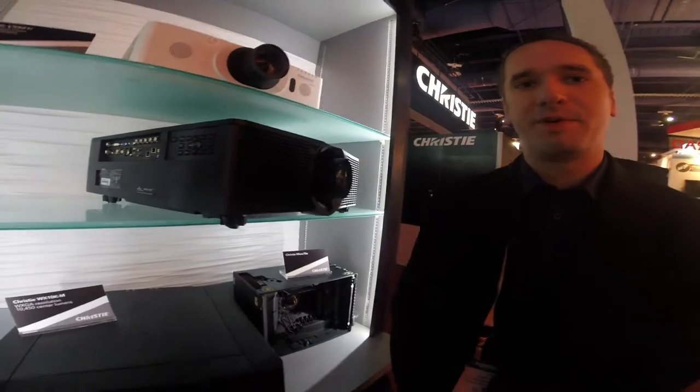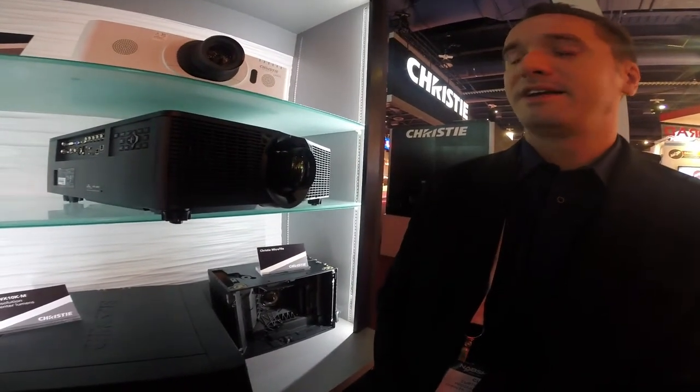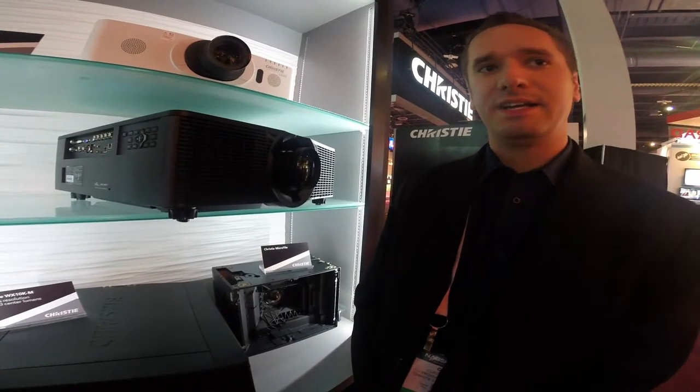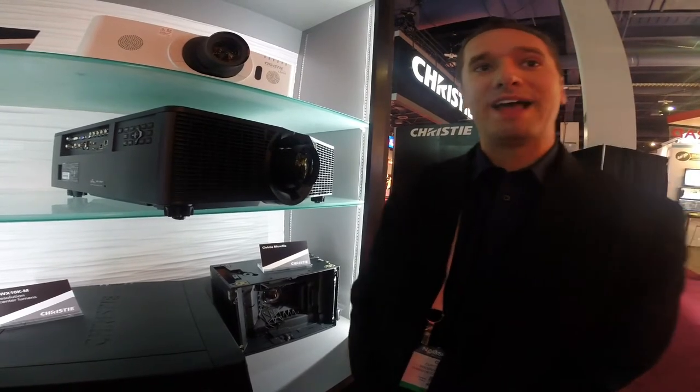We've also added a second HDMI port on the bottom of the projector. So when you ceiling mount it, you can connect directly to the top and put a cover plate over the side. You end up with a nice, slick design that just fits into the application and blends. It's available in black or white, so you can choose whatever fits your needs.